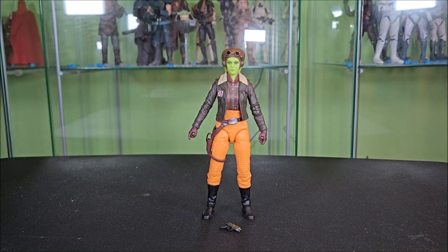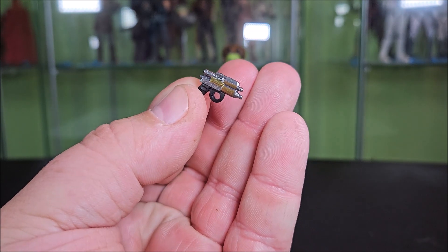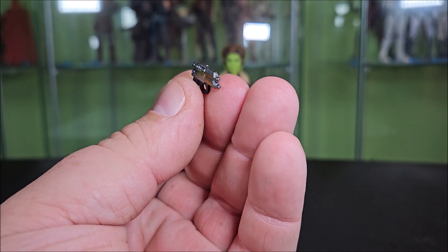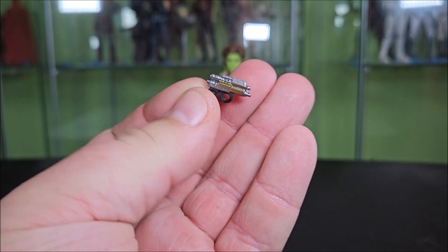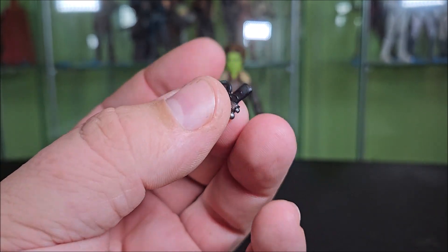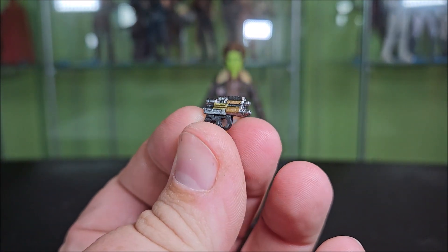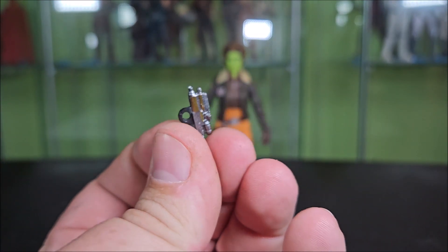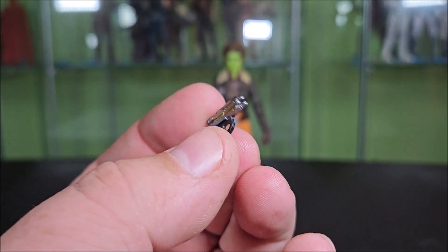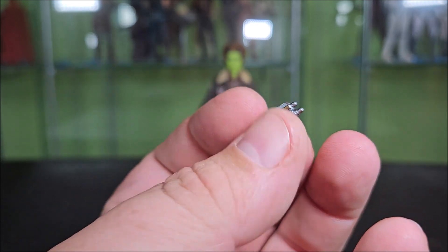So here's Hera out of the box. Let's take a look at the accessories — or accessory — because she only comes with one. It's her blaster pistol, the same type of pistol she carried in Star Wars Rebels; however, it is a unique sculpt. They didn't just reuse the Rebels Hera pistol. It's cast in a dark gunmetal gray plastic for the grip and trigger guard, and then the upper body is in a chrome silver with copper and gold punch-ins on each side. It looks very nice, very well painted — very chromed out. It's a nice looking Star Wars gun.